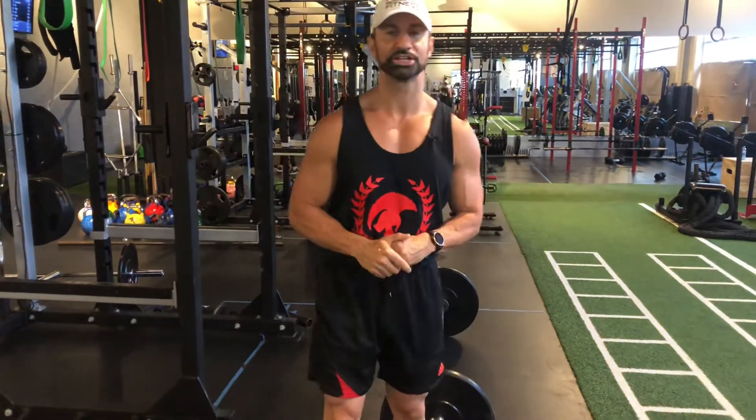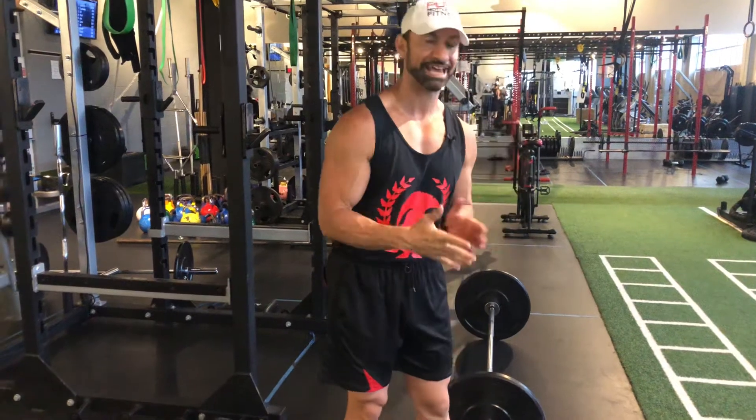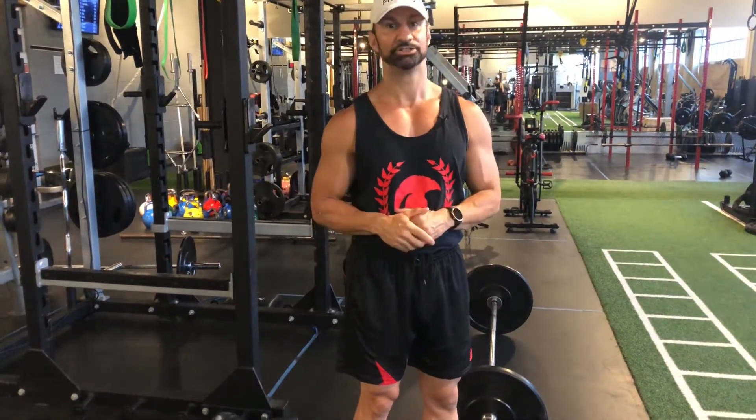Hey guys, how are you? Coach Dimitri here from Pure Body Type Training. I'm going to show you how to do the hang muscle clean to shoulder press.